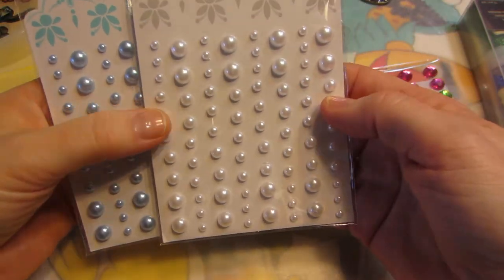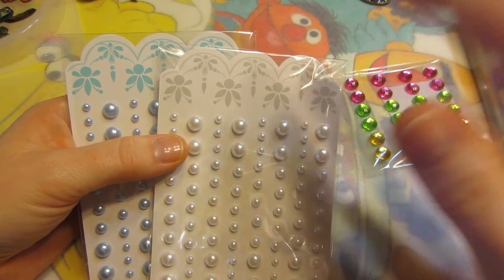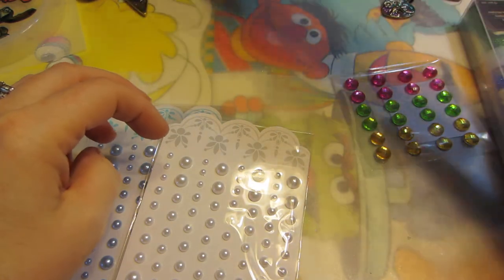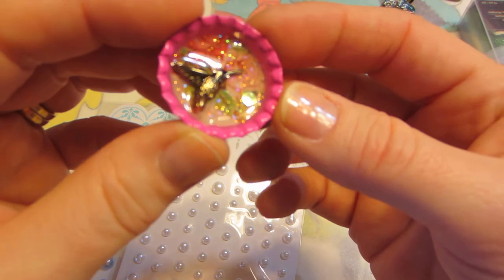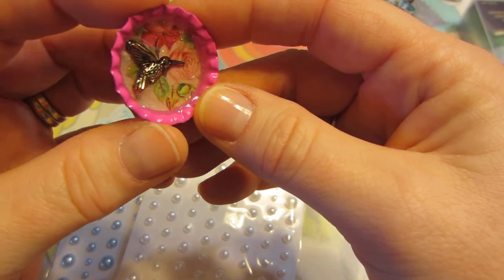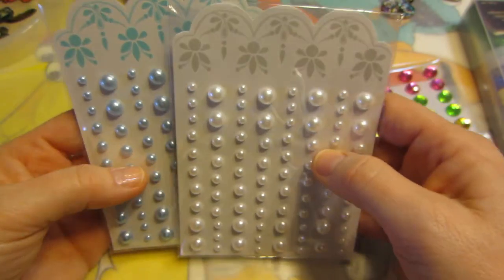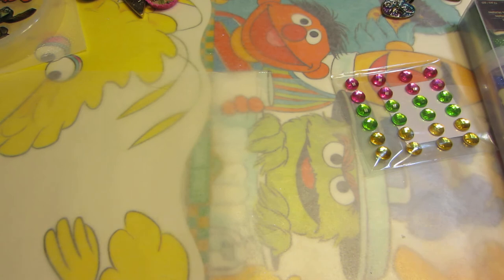These were in the dollar fifty bins and I thought they could look cool as bubbles. I know that when you put rhinestones under resin — I tried one and it kind of almost turns into just a mirror, it loses something and just turns into a plain circle. So instead I want to try the pearls, using them as bubbles in water.